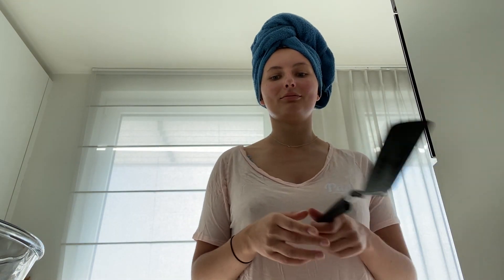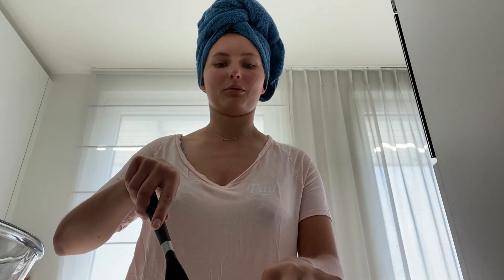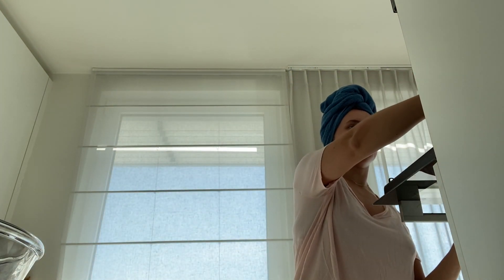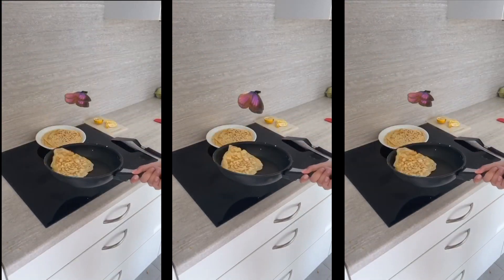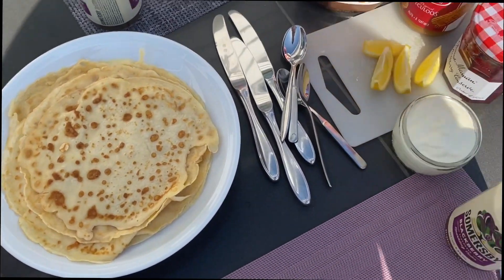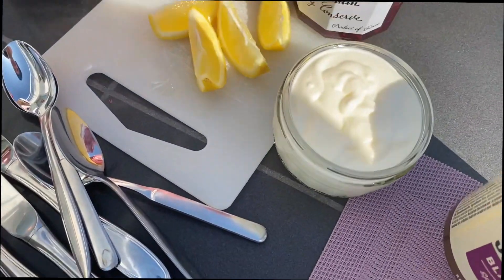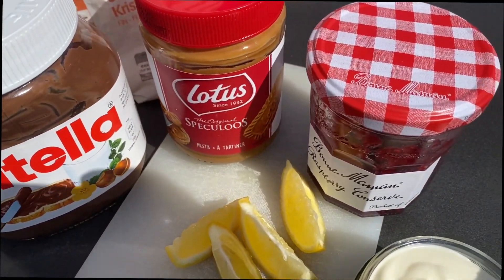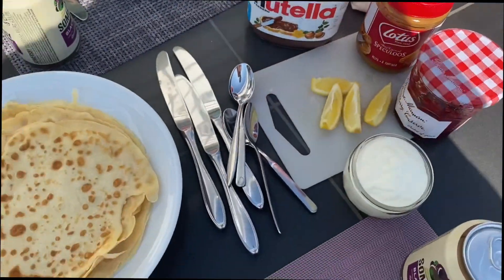I just did my workout and showered, and what am I doing now? Eating pancakes. That's right. I felt so faint after my workout, so yeah, this is the only answer. So Adam and I's lunch for today are pancakes, some fresh whipped cream, lemon, sugar, speculoos paste, and jam and Nutella.